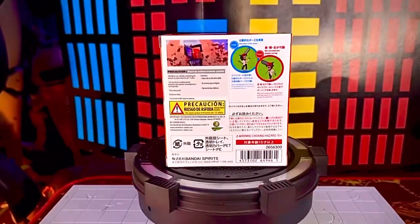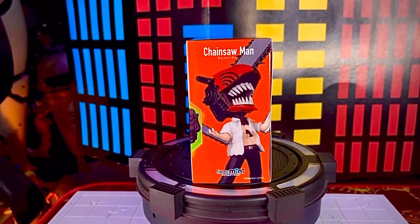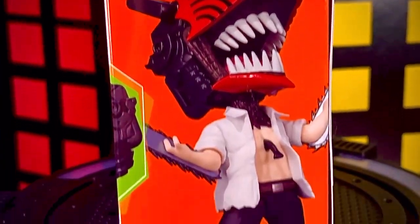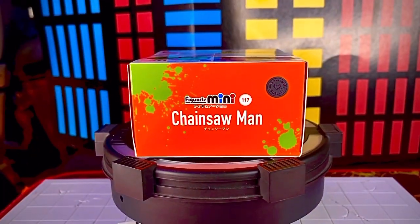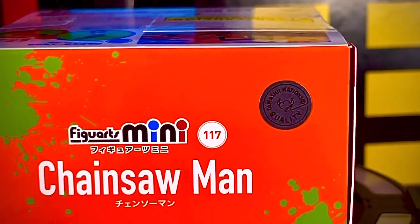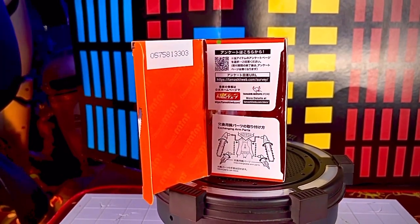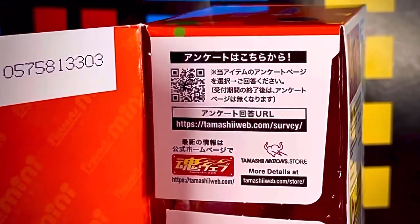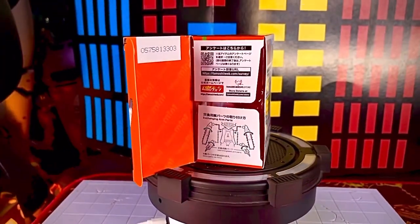Hay un mini poster que no se puede observar por la pegatina de distribuidora AniMéxico. En el segundo lateral vemos el fondo en color naranja, el nombre del personaje en la parte de arriba en color blanco, la figura un poquito más grande y el logotipo de Figuarts Mini en la parte de abajo. En la parte de arriba vemos el logotipo de Figuarts Mini, el nombre del personaje y el nuevo sticker de Tamashi Qualities. Las pestañas forman el instructivo — una lleva a la web de Tamashi Nations con un QR, y la otra indica qué partes se desmontan de la figura.